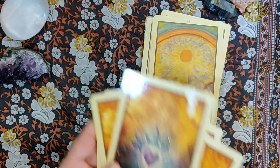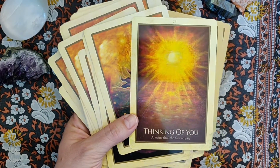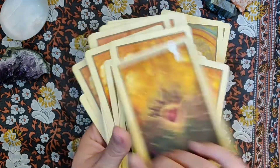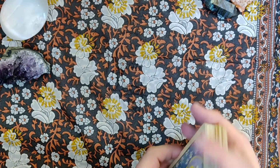I don't know what card that is — let's find out. Thinking of You, a loving thought, Serendipity. There you go. And that is the Gaia Oracle by Blue Angel.